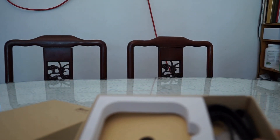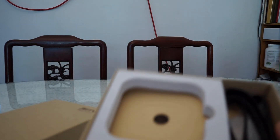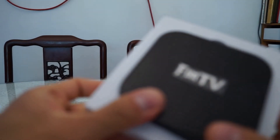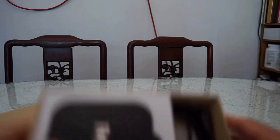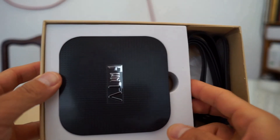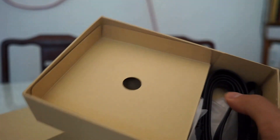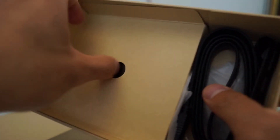Alright, let's open the box. Since I already took it out, it goes in like this — and it looks like this. Then you have the remote, which goes under here. One side for the remote.